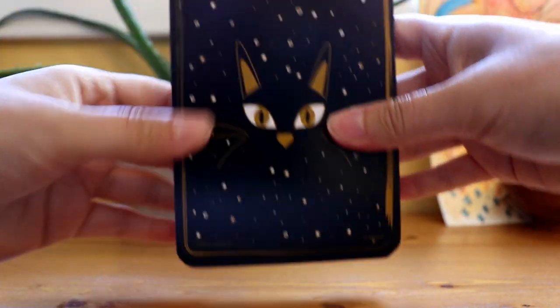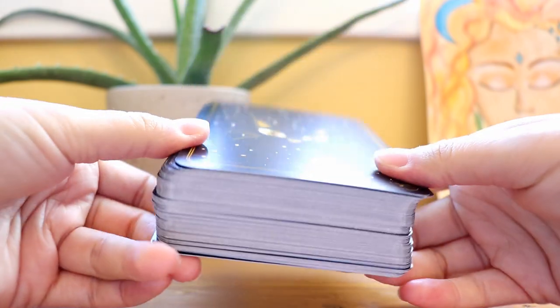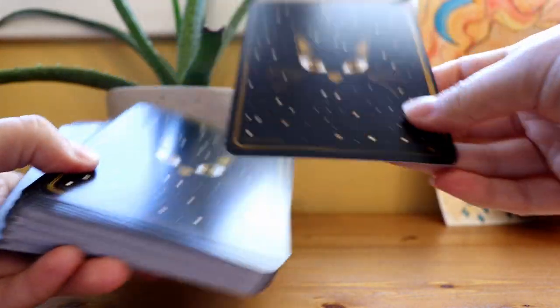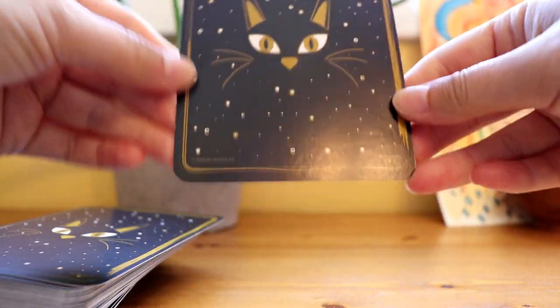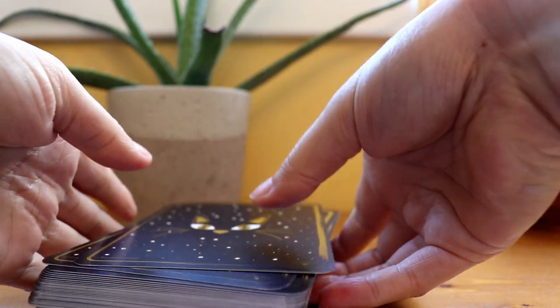This deck comes in a nice cardboard box. It's nice and glossy and the card backs are super cute. You might know this about me, but I have a black cat and I love black cats. I like the size of the cards — they kind of remind me a little bit like an oracle deck, they're a little bit wider than most of my tarot decks, which I like.